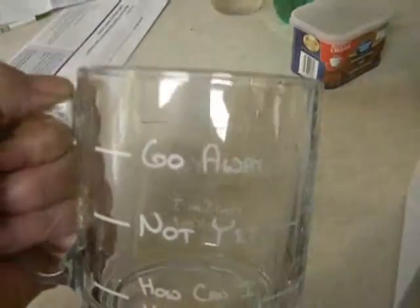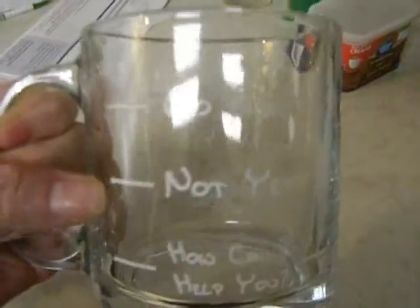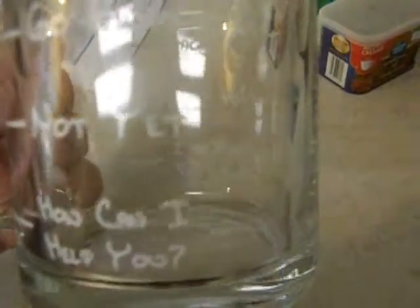And it's so me. It's got a 'go away' level, a 'not yet' level, and then down when you finish your first cup it's 'how can I help you?'